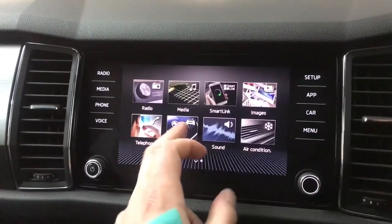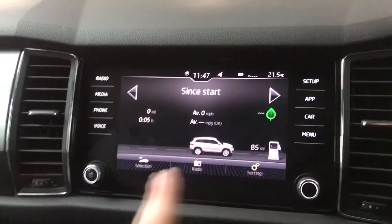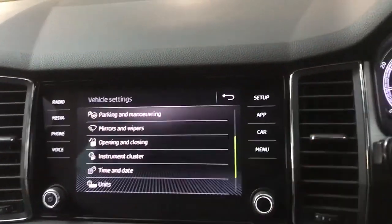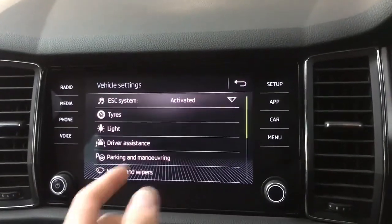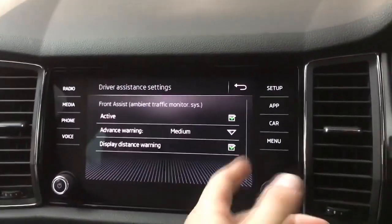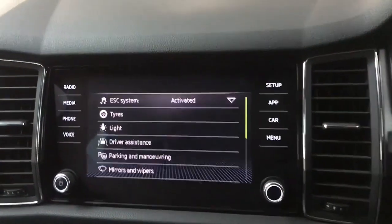Your aircon settings are on here and your vehicle settings as well, so you can change the volume of the parking sensors, change what's on your instrument cluster. If you don't want a digital speedo you can take that off entirely, and you can change all your driver assistance settings and stuff like that.